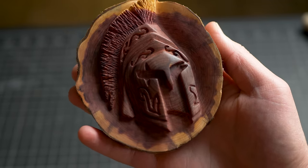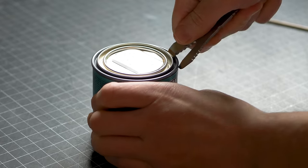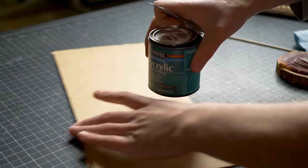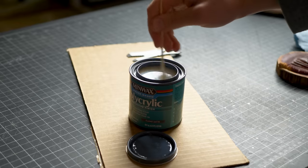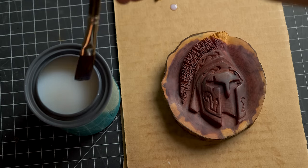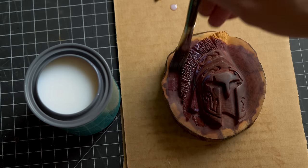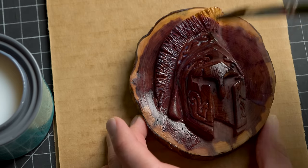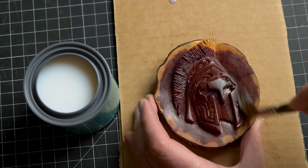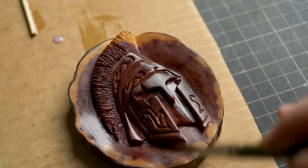Now that this is dry I am going to use some clear satin poly acrylic. You don't have to do this — I just wanted to shine it up just a tad bit more. Since this is water-based it looks pretty milky, but it will dry pretty clear. I'm going to let this dry and put on around two more coats.